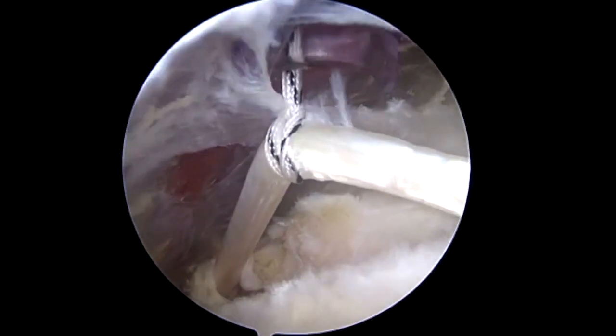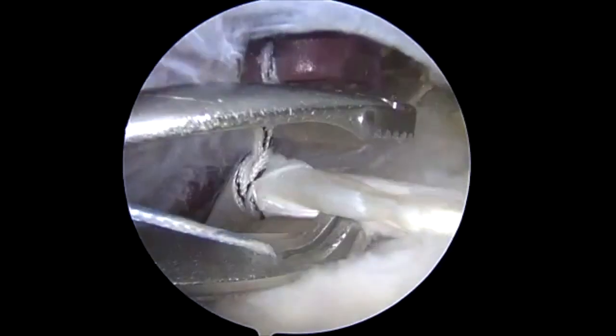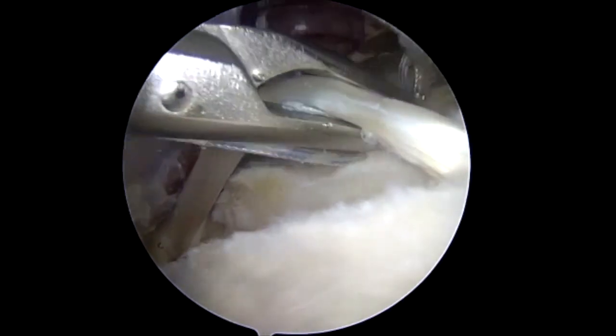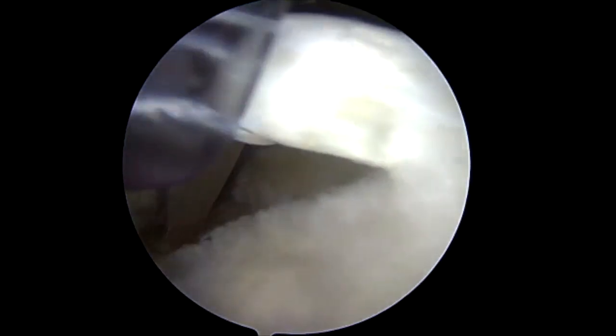In a similar fashion, a second suture tape is looped around the biceps tendon using an antegrade suture passer and cinched. Note that spacing between the sutures can still be adjusted for the next step.